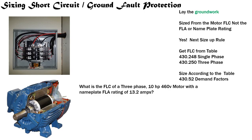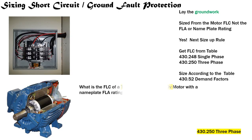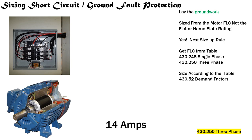One more: What is the FLC of a three phase, 10 horsepower, 460-volt motor with a nameplate FLA rating of 13.2 amps? We identify three phase — Table 430.250. We have a 10 horsepower motor at 460 volts. We slide down to 10 horsepower, slide over to the 460-volt column, use a piece of paper to line it up, and we find a 14-amp FLC for this motor.